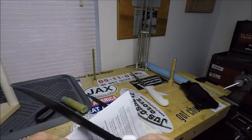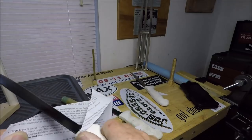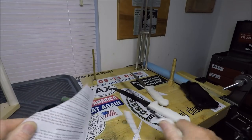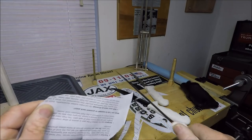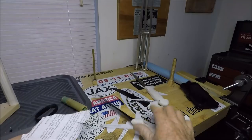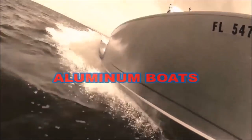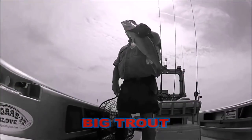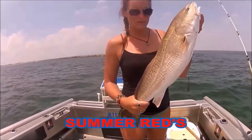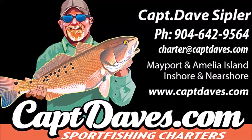This is the serrated blade — serrations are always a little tougher. And then there's the flat ground blade. What do your fillet knives look like? I want to go fishing, because it takes my stress away. I want to go fishing, try and cast my blues away. I want to go fishing, I don't want to watch the clock, I don't want to stop.